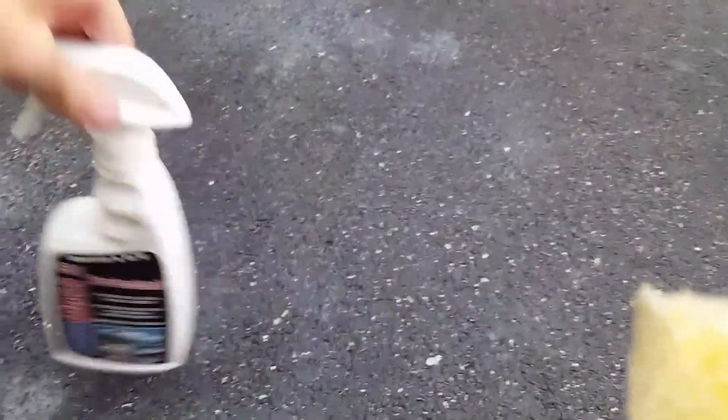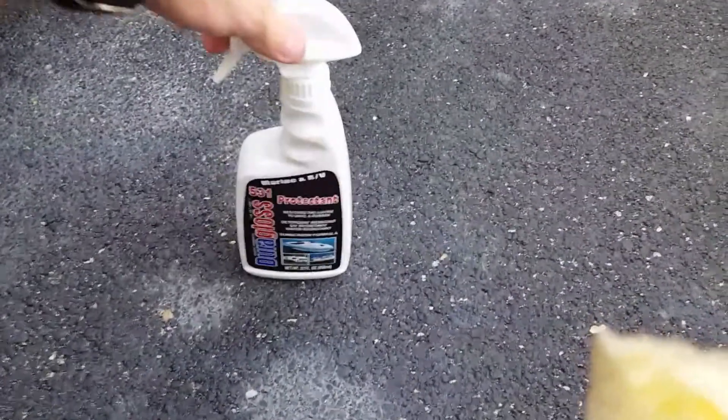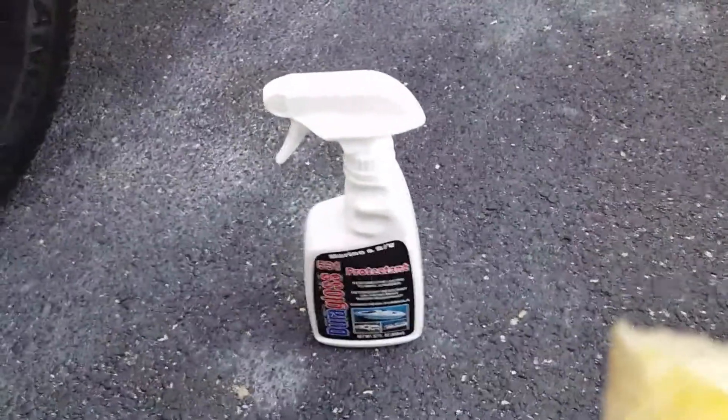That's been Dura-Gloss 531 Marine and RV Protectant. See you guys on the next one.